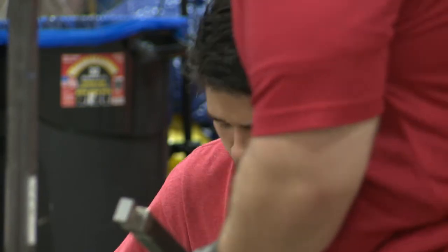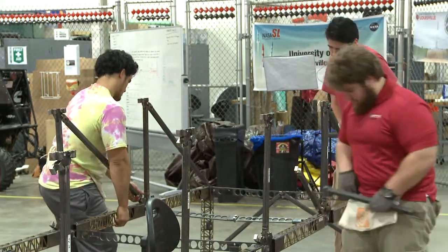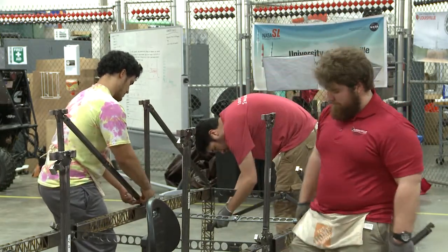They've taken their coursework for steel design and made a steel bridge design that they're going to put together here in the background, and then we've got another team that's doing a concrete bridge, and we've got other teams that aren't here today but they're doing surveying competitions and geotechnical competitions.